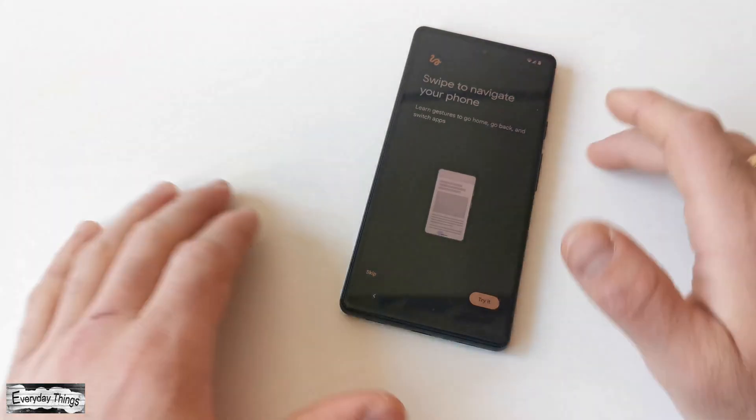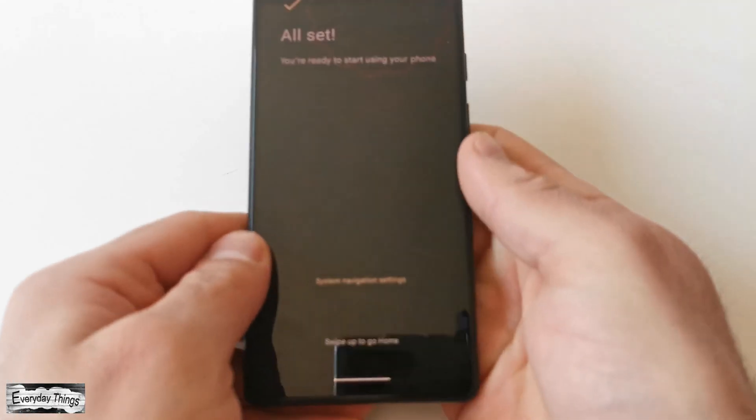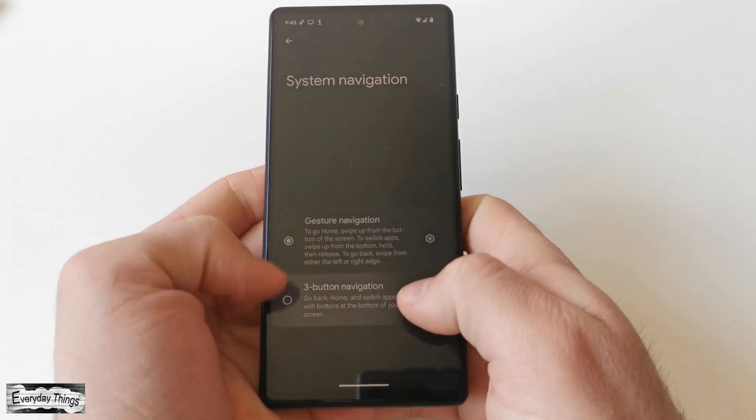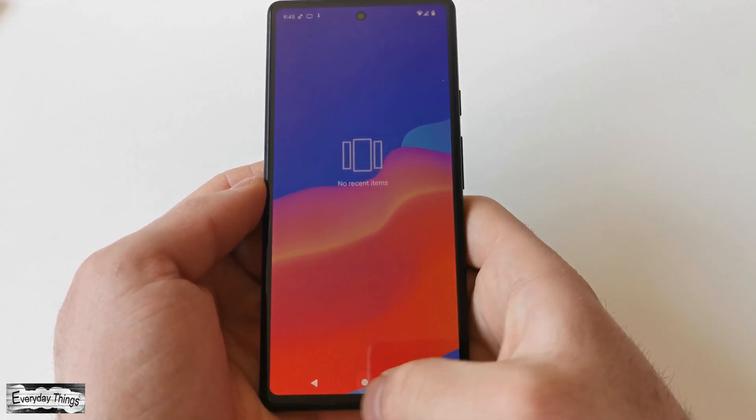Once the phone setup is complete, proceed to the last step of customizing your phone. Just choose between gestures or buttons navigation, and that's it. The data has been transferred and you can use it on your new Google Pixel.